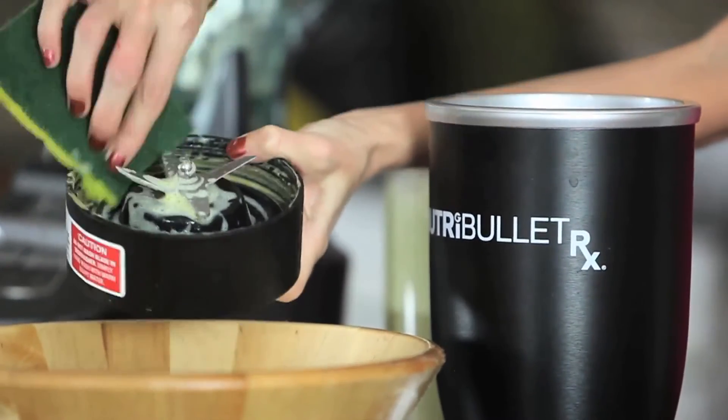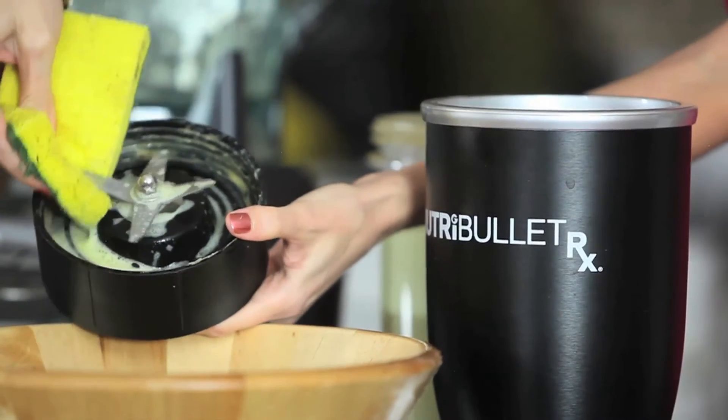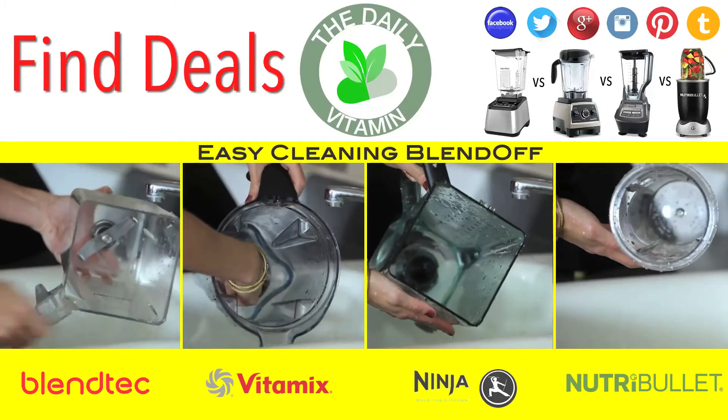The Nutribullet also has sharp blades, but the bottom piece comes apart from the pitcher, which makes it fairly easy to reach in and around. After you've cleaned the blender off with the sponge, simply rinse it off in the sink and let it dry.